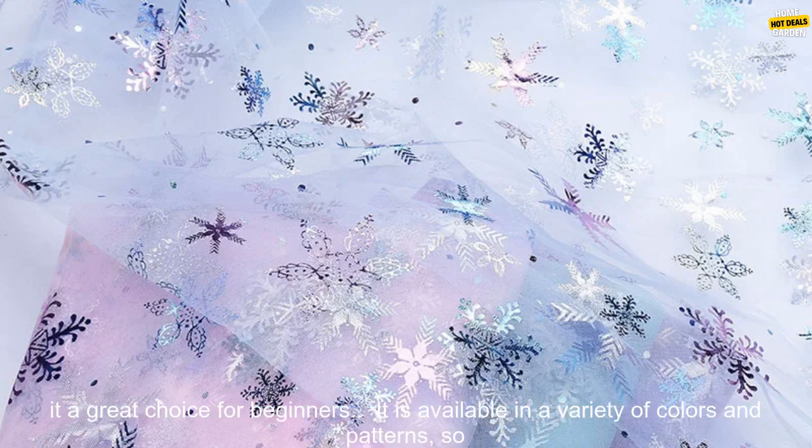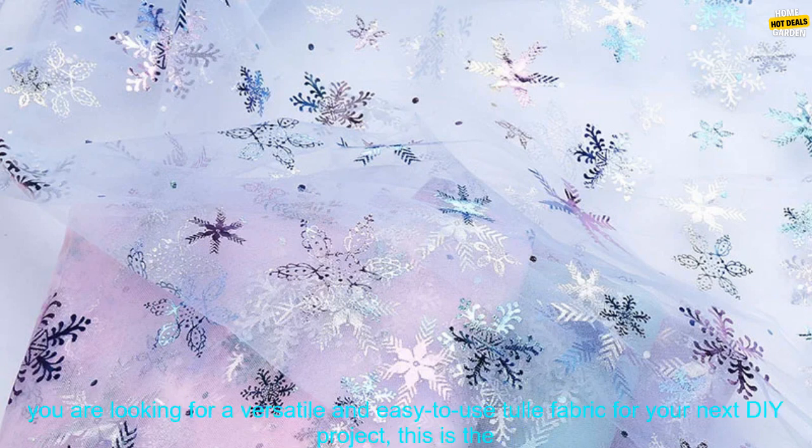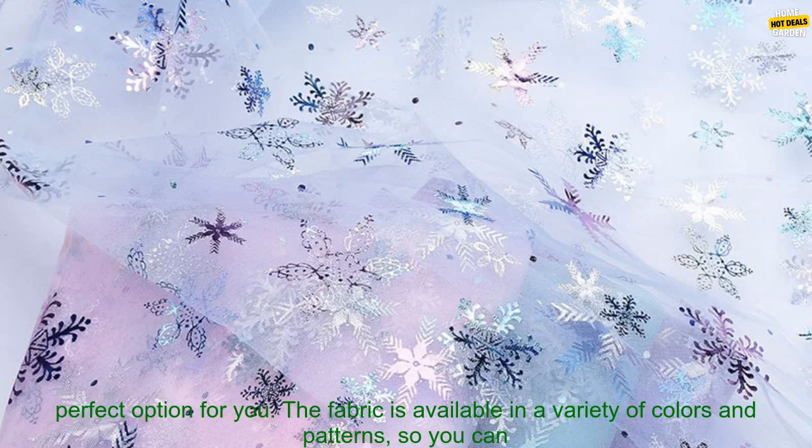Here are some of the benefits of using this tulle fabric for your next DIY project. It is lightweight and semi-transparent, making it ideal for creating lightweight garments and decorations. It is durable and easy to work with, making it a great choice for beginners. It is available in a variety of colors and patterns, so you can find the perfect fabric for your project. It is a versatile fabric that can be used for a variety of projects, from making hair ornaments to doll clothes to festive decorations.